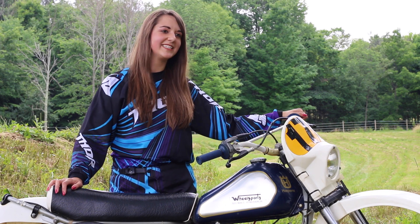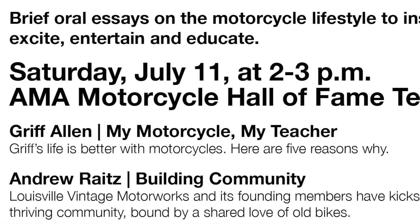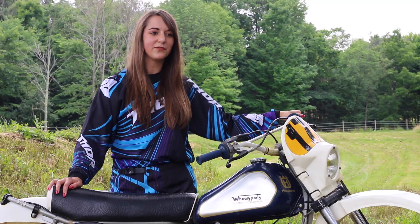If you guys want to find out how I did in my race, I'll be giving a presentation in the AMA Motorcycle Hall of Fame tent on the infield on Saturday afternoon at 2 p.m. I'll give an update on what my first race was like and hopefully encourage some other people to give it a try in future years.